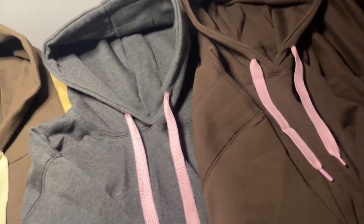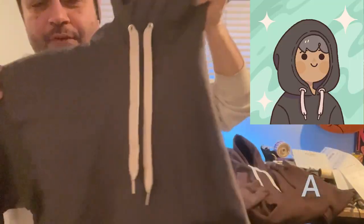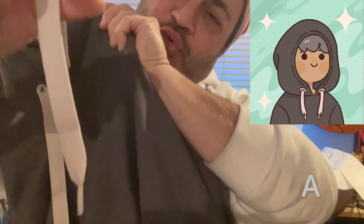Let's take a closer look at each one. This first one is, I think, the most plain one. Solid gray, cream, off-white colors, fat drawstrings.